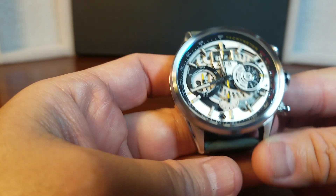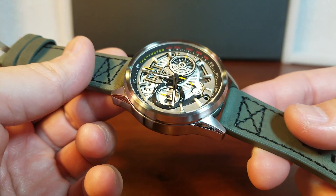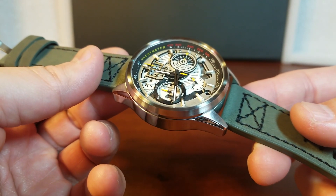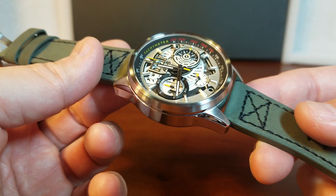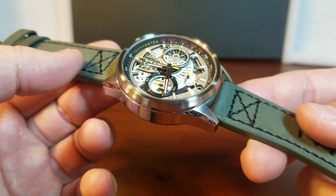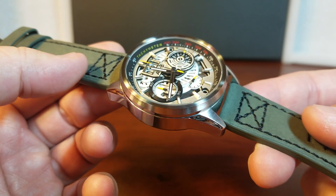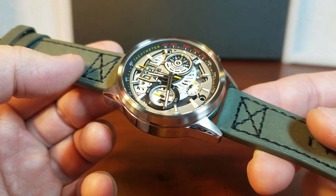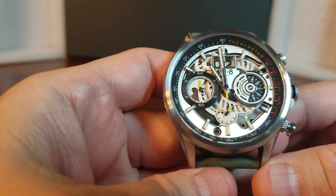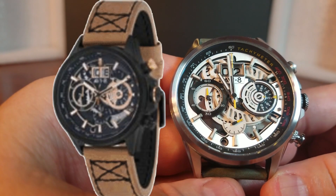If there is one gripe I have about the watch, it's the crystal — because it is not a sapphire crystal. Instead, it's a hardened mineral crystal. While I am not hard on any of my watches, I do prefer a sapphire crystal when possible. Let's get a loom shot. If we're thinking there isn't going to be lume on this watch, we are going to be pleasantly surprised — the lume is actually really good for a skeletonized dial. This model is in steel, but it's also available in a two-tone model and in black.